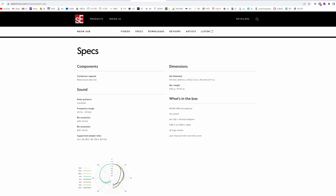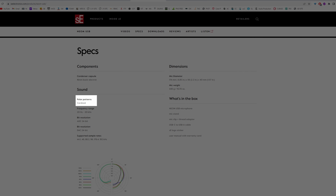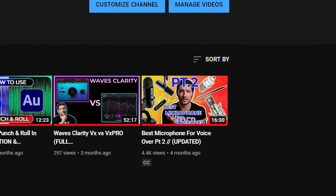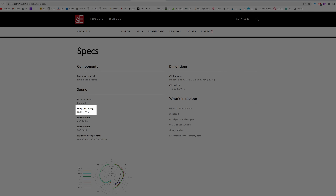Now some quick specs for the microphone. Its polar pattern is cardioid. If you want to learn more about polar patterns, you can check out my video, Best Microphone for VoiceOver Part 2, where I talk all about what they are and how they affect your recording. The frequency range is 20 Hz to 20,000 kHz. It can record up to 24-bit. Supported sample rates are 44.1, 48, 88.2, 96, 176.4, and 192.